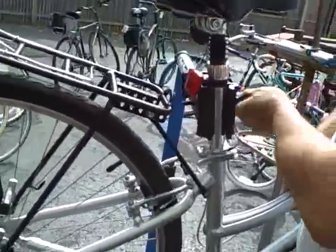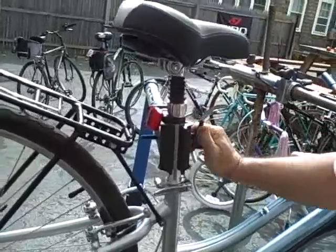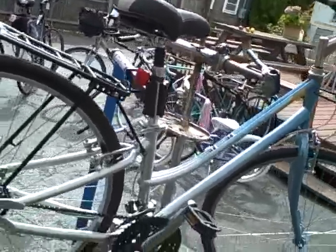Always clamp on the seat post. If you don't have one of these, a bike stand is kind of nice if you're into home bicycle maintenance — you don't have to keep bending over. And whatever you do, don't flip your bike upside down.